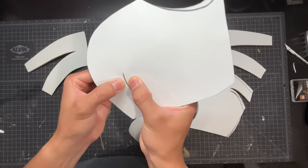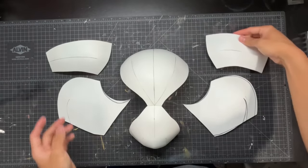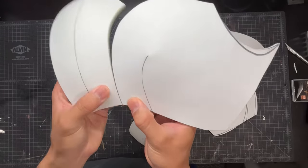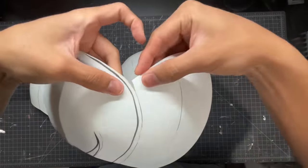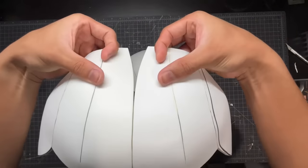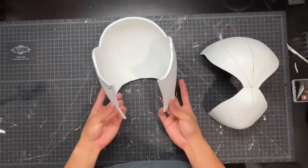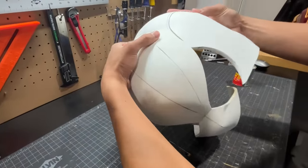Continuing on, we're going to start working on the side pieces. Contact cement is already on these seams, so I'm just going to apply them together. Once you have these larger pieces connected, you can connect them to that front piece of the mask, which is the forehead and the mouthpiece. This is the main back and side of the helmet, and now we can just connect it to the front of the helmet.